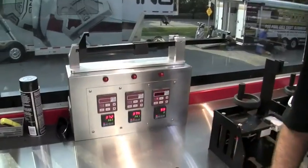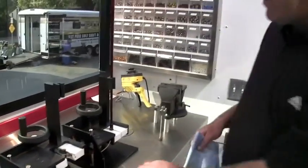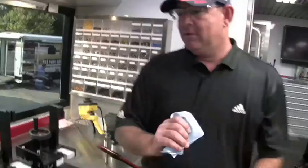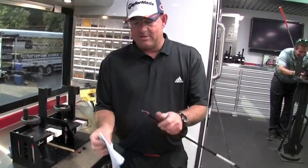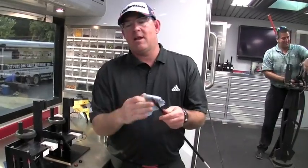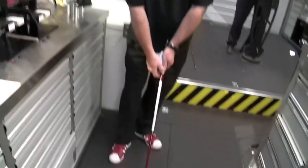Now our timer is on zero, which means this 24-hour epoxy is now cured. All I do is wipe off some of the excess that comes out. And if this had a head on it, you could walk outside right now and go ahead and hit it.